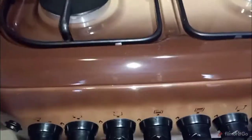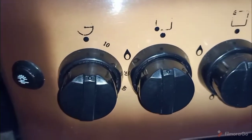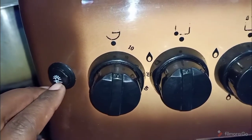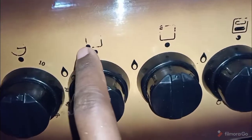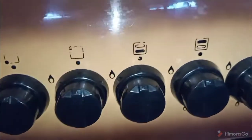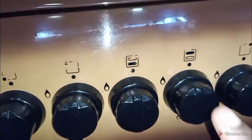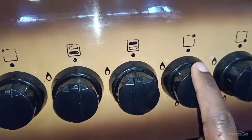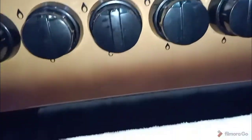As we go to the knobs here, you can see: this is the timer, this is the skewer, and this is the oven bulb. This is for the first burner, this is for the burner just next to the first burner at the top. This one is for the oven bottom, and this is for the upper burner of the oven. This is the burner on the right at the top, and this is the last burner on the right at the bottom.